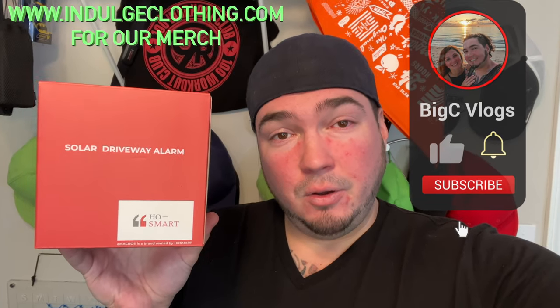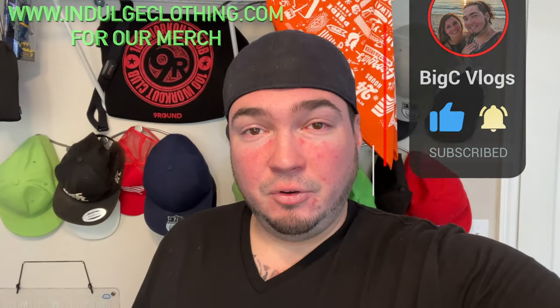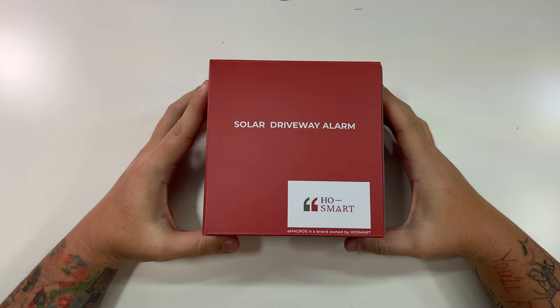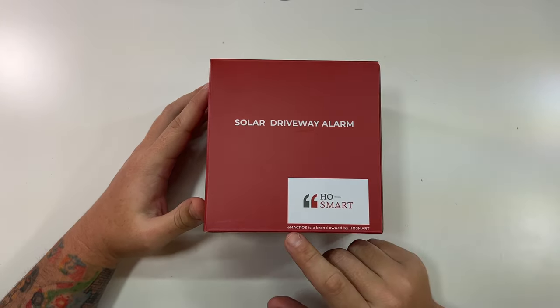So of course we'll get on the overhead rig, go through the unboxing, then set it up and show you exactly how the solar driveway alarm works. Click like, click subscribe, indulge in your life at indulgeclothing.com for the merch, and let's check out the solar driveway alarm from our friends over at Hostmart or Emarcos.